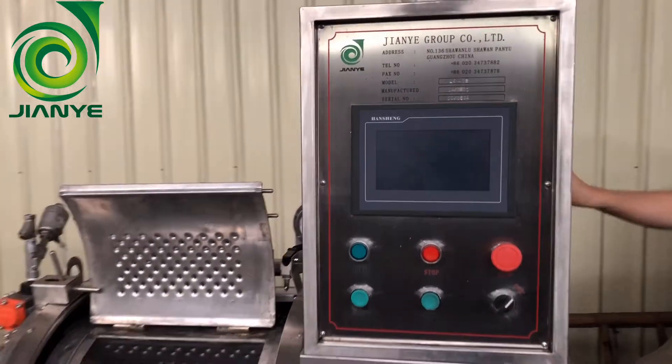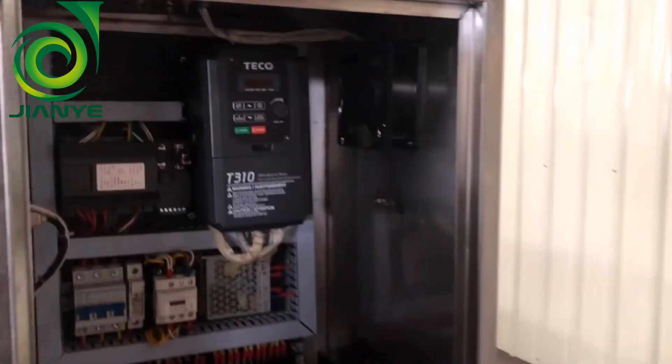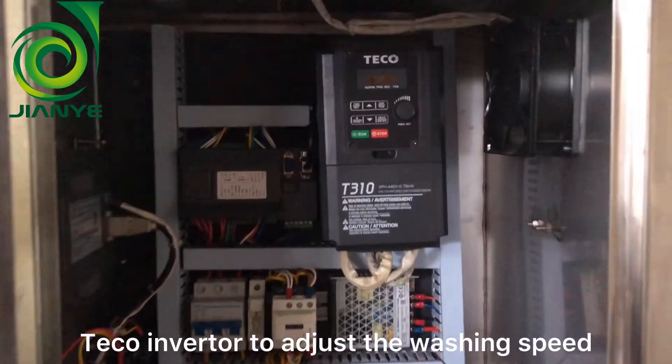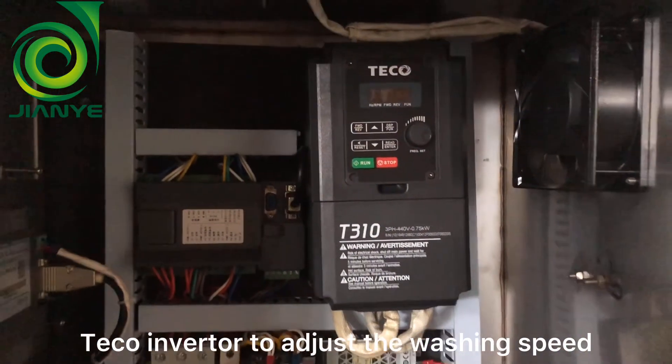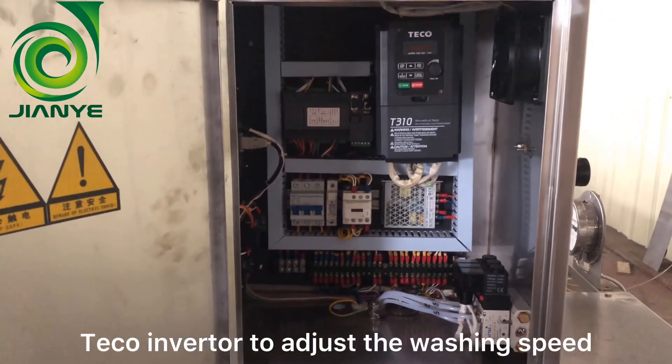Let's see the electric box. You can see there is a inverter inside. It can control the speed as per your requirement, and control the speed to achieve the desired output.